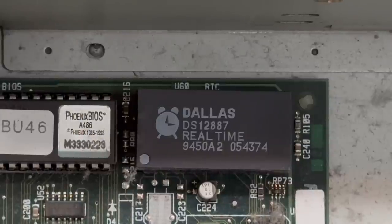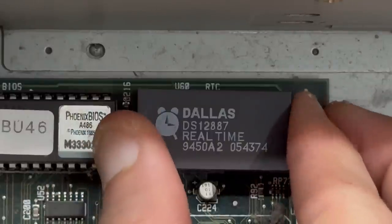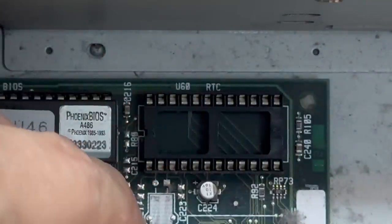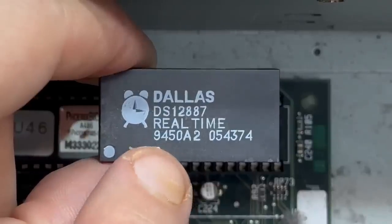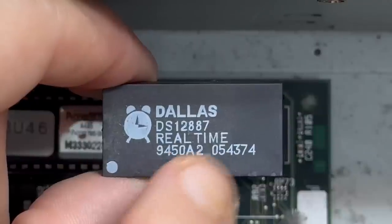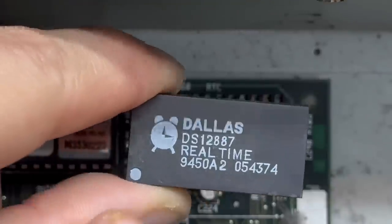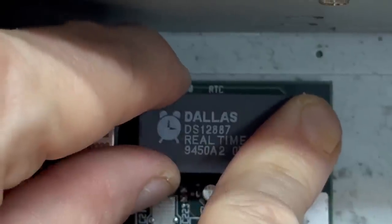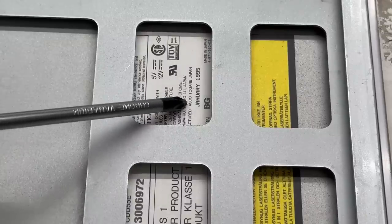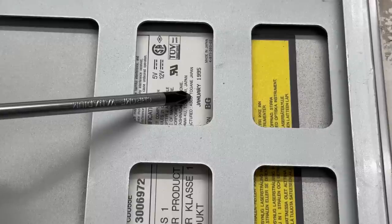These Dallas real-time clocks contain an internal battery and it is most likely dead. However, luckily it looks like it's socketed. I'm liking this system even more. We've got a year stamp of 1994 on this RTC, so there is very, very little chance that it still works. But if it's dead, I am definitely doing the battery hack, because I still do not have my modern replacements for these RTCs. Let's actually just stick that back in there for now. And that CD drive has a date stamp of January 1995, so I'm betting that's also original to the system. Did we really just unearth a completely untouched Gateway 2000?